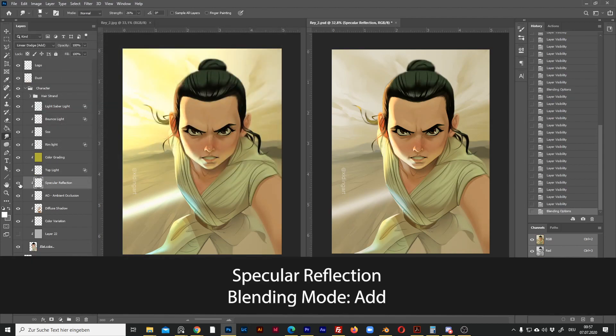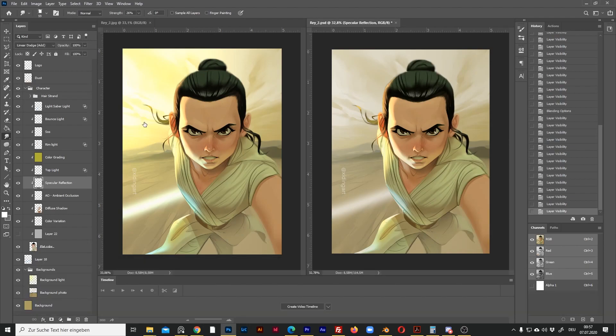And now we have the specular reflection, which was also an important part of my rendering technique. Let's change it too.